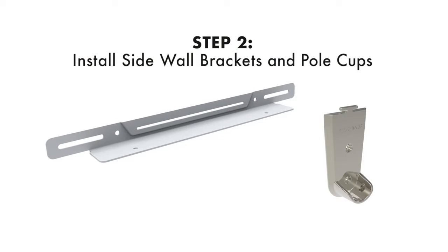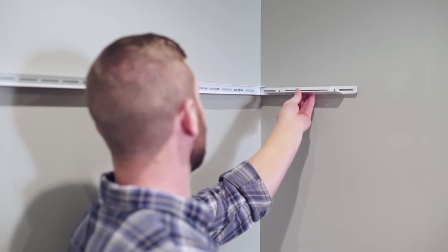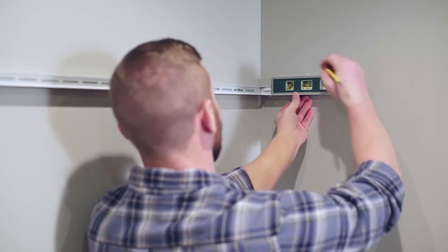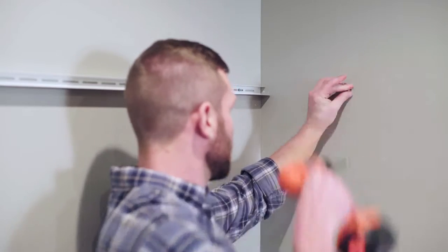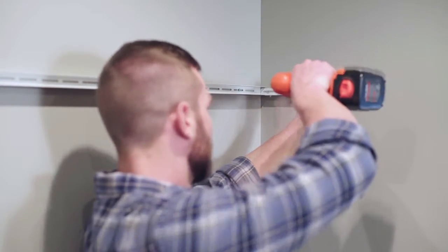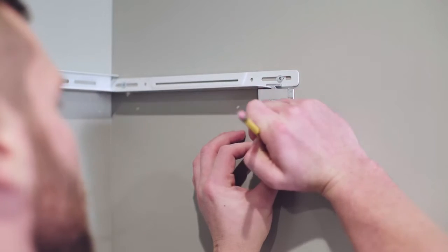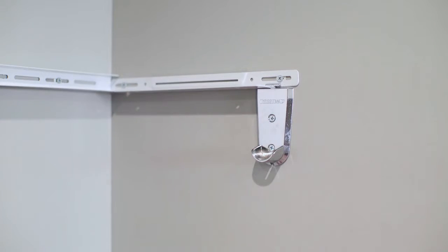Now you're ready to install the sidewall bracket and pole cup. To begin installation of the sidewall bracket, insert the piece into place so that it connects to the back wall channel. Then make sure the sidewall bracket is level and mark where your anchors will be positioned. Remove the sidewall brackets and insert the anchors. Finally, reposition the sidewall bracket and screw it into place. To install the universal pole cup, simply position and mark the drill hole locations, insert the anchors, and fasten.